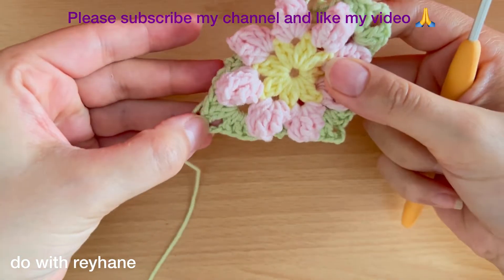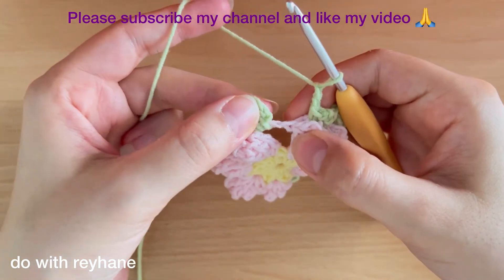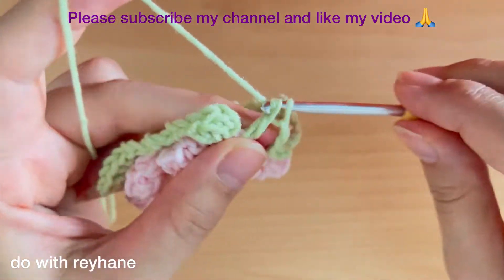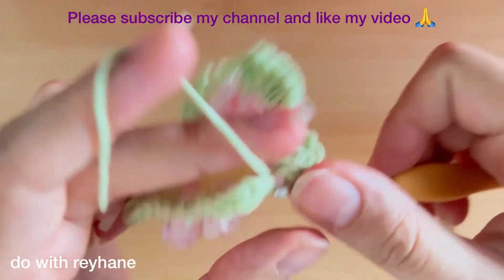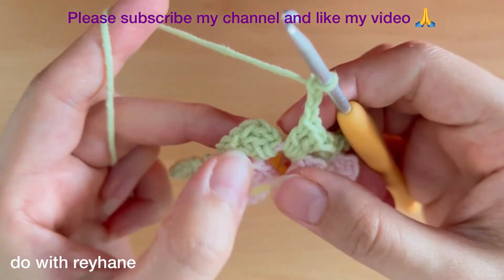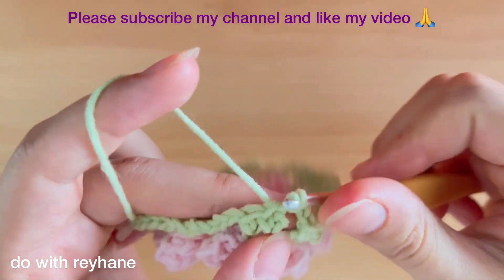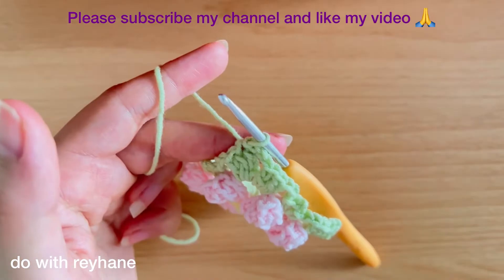Make two chains and again here we need three double crochets: one, two, and three. Then make three chains and make a slip stitch in the third chain exactly here. As you can see, when I arrive here, I change the color of the yarn again.